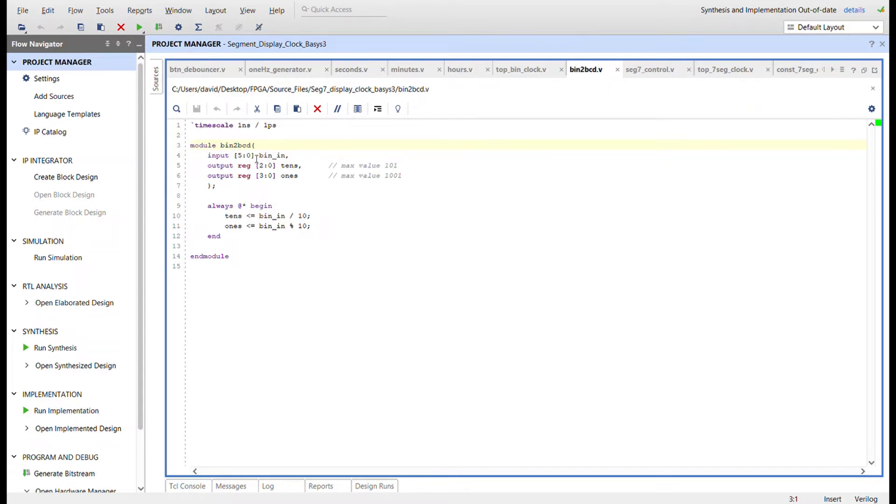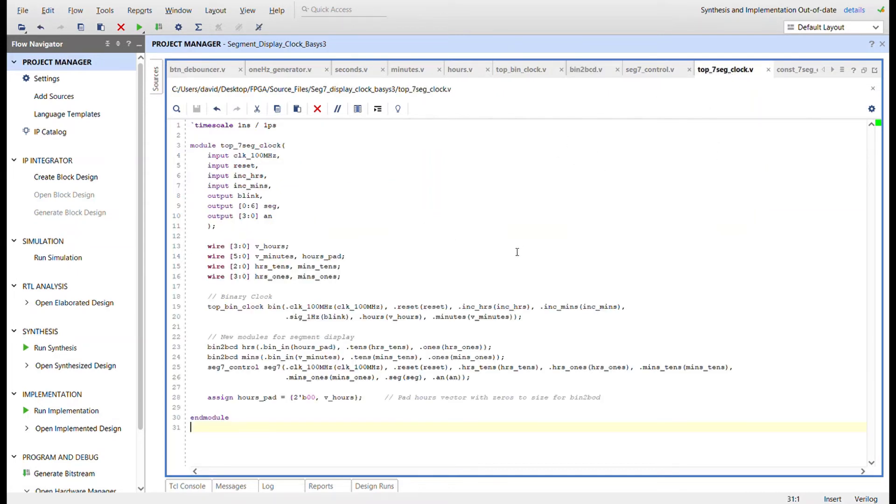For the seven segment display clock, we need the binary-to-BCD converter. It's six bits wide because the minutes value is six bits. The tens digit is the binary input value divided by 10 — for example, 59 divided by 10 gives 5. The ones digit uses modulo 10 to capture the remainder, giving 9. This breaks your binary value into two binary-coded decimal values for use in the seven segment control.